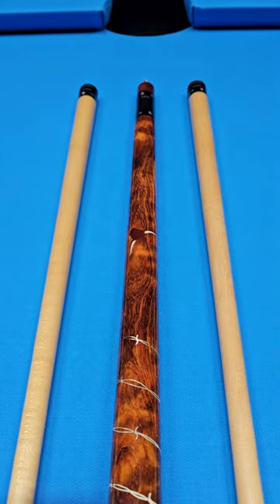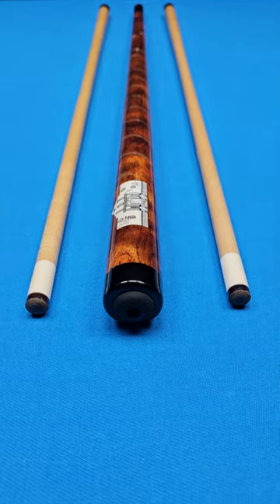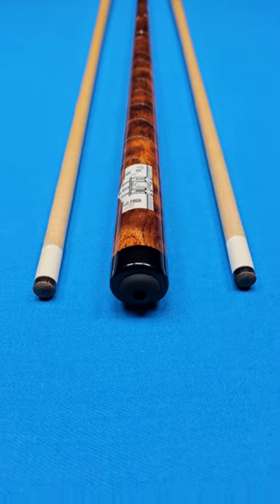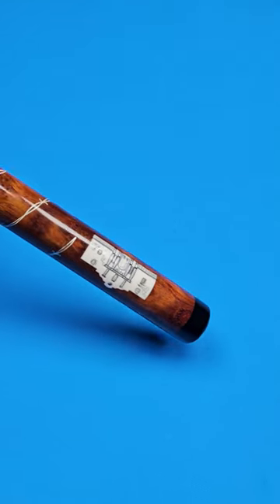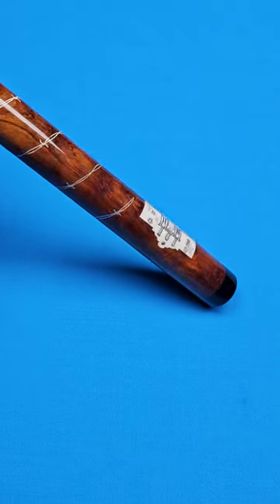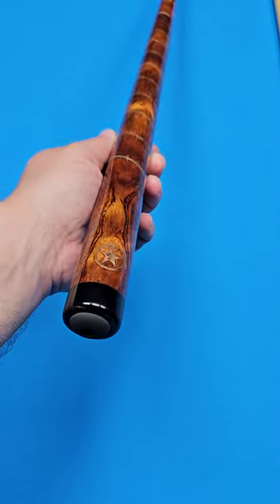Very, very special cue made by the world-famous R.B. himself. That's right, Richard Black, the Hall of Fame Master Level Cue Maker from the great state of Texas. And that is exactly what this beautiful creation right here depicts.